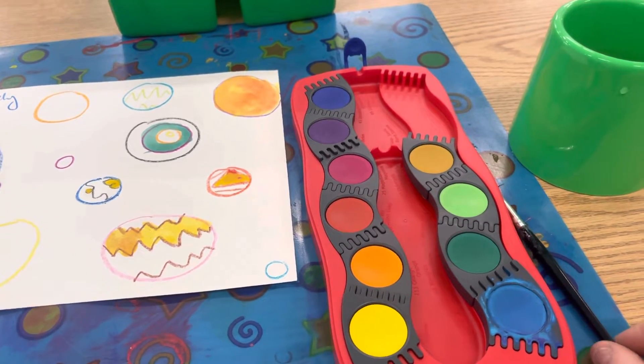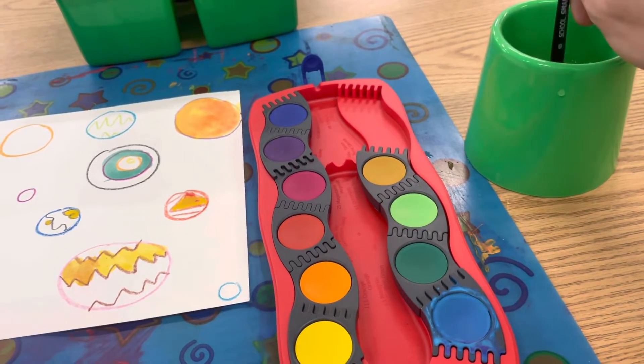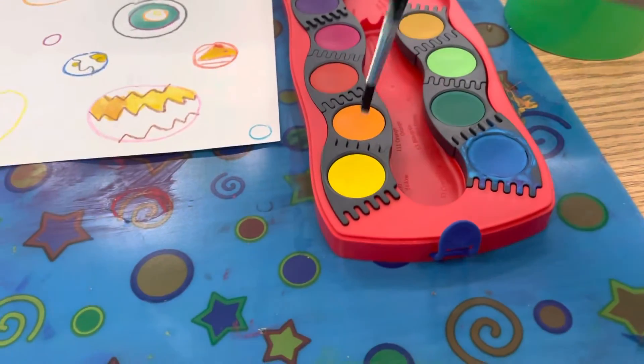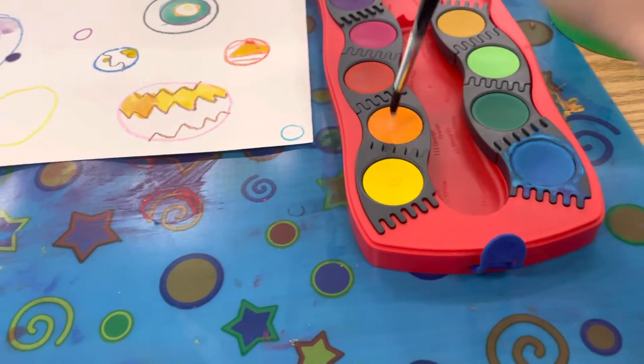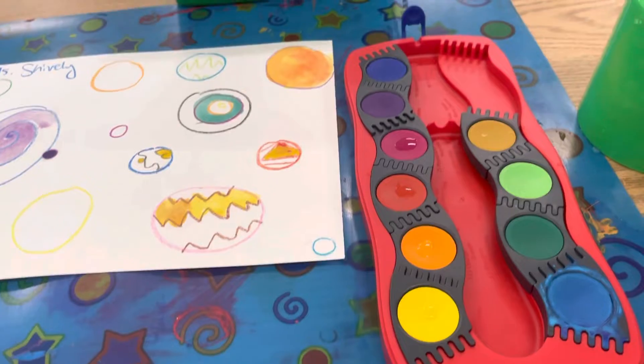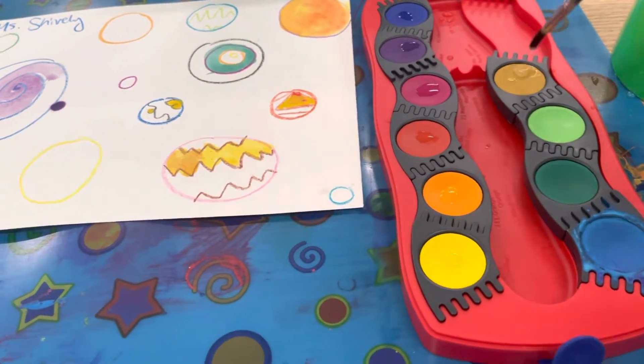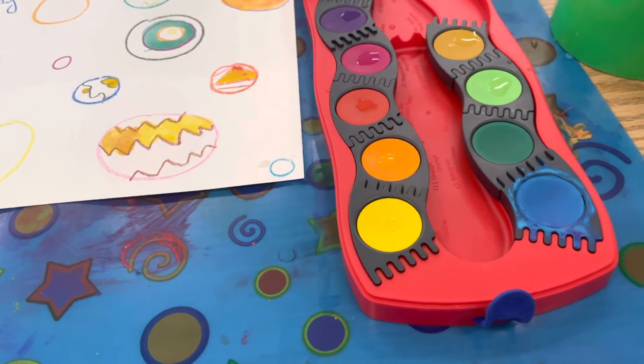Hello artists! Let's get started painting. To activate our paints we need to get them wet. I like to take my paintbrush and just do one little drop of water on each of my colors just to get them started. Just a drop.